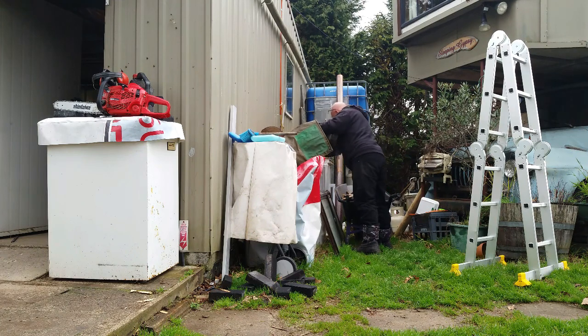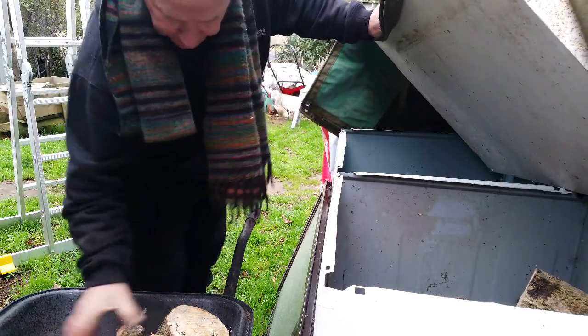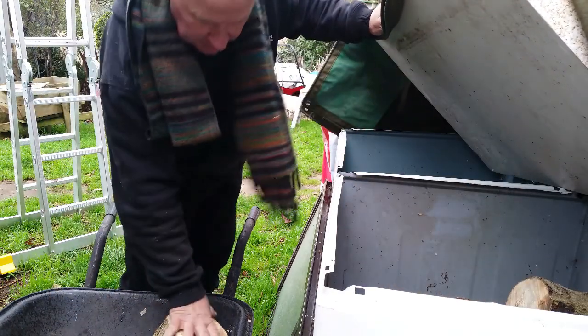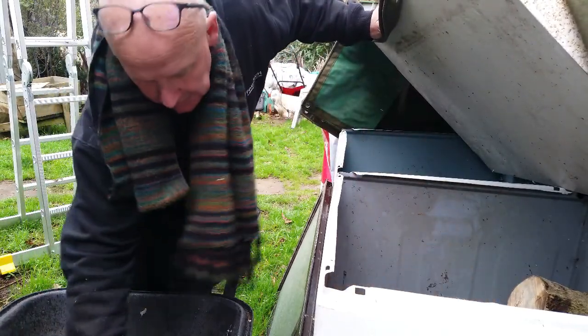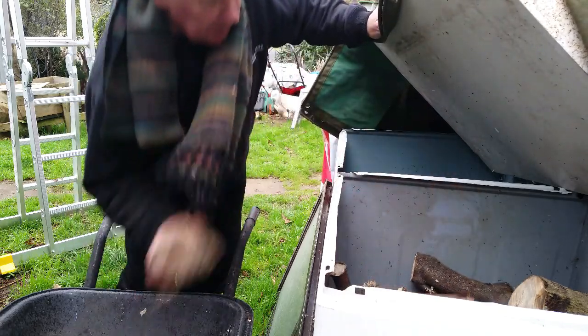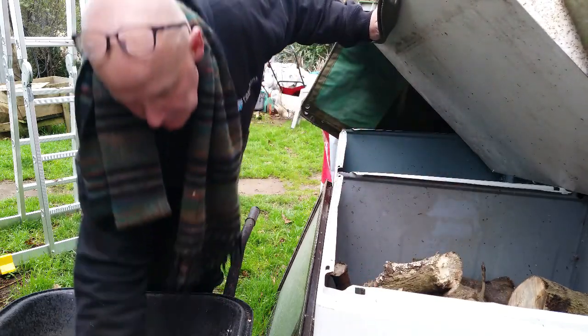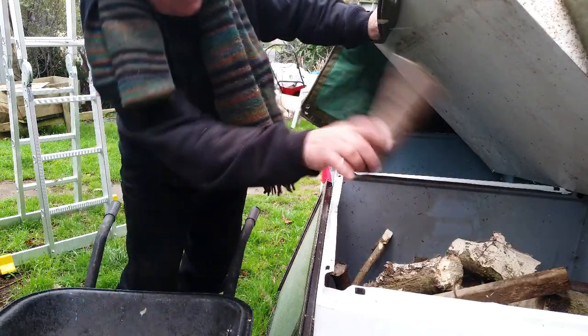Now I've got four old washing machine bodies lined up down the side of the workshop wall here. Cheap tin boxes — large, waterproof and durable. They make awesome wood bins. Top them up and I'm sorted for the next week or so.